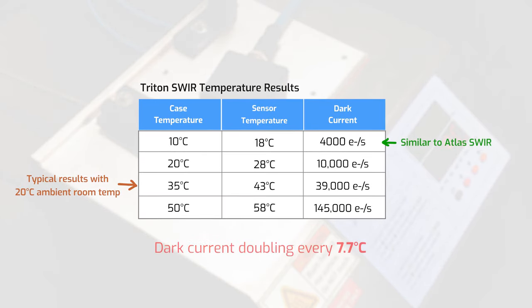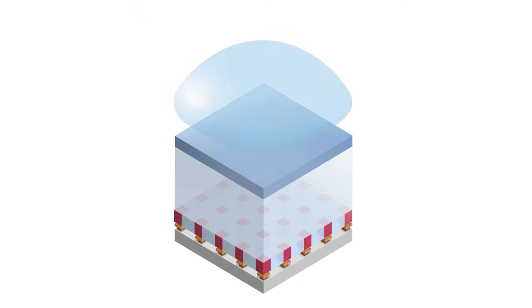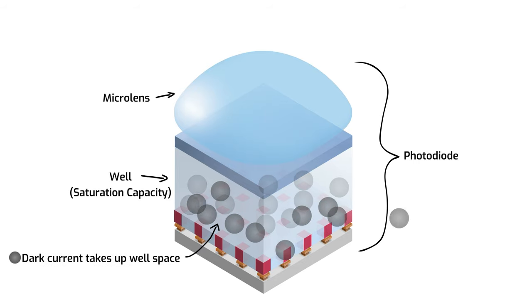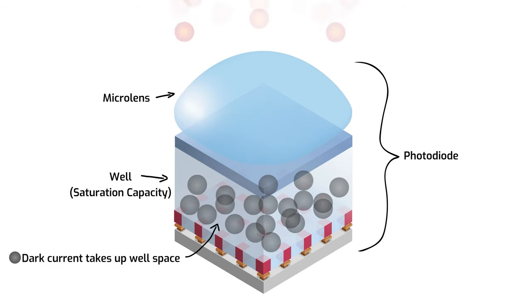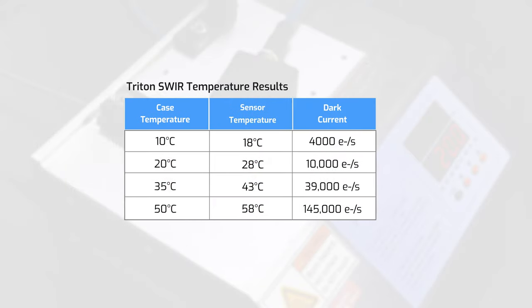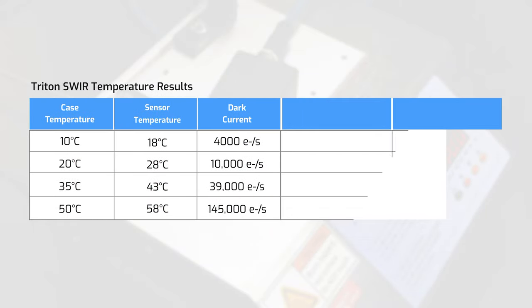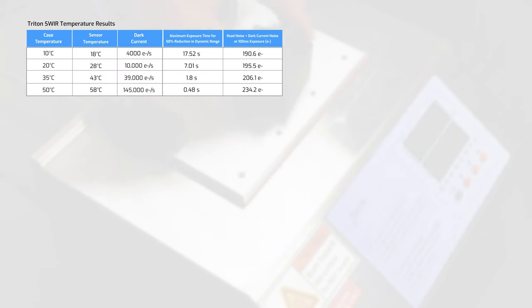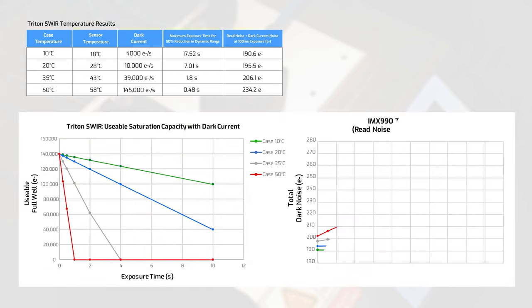Dark current matters because it uses up some of the saturation capacity in the photodiode, reducing the available full well space for measuring light. With reduced saturation capacity comes reduced dynamic range as well. Expanding on the previous chart, here we can see how the increase in dark current negatively affects dynamic range and the maximum exposure time before you reach a 50% reduction in dynamic range. Cooling a Triton SWIR camera case down to 10 degrees allows a user to have an exposure time of up to 17.5 seconds before experiencing a 50% reduction in dynamic range.